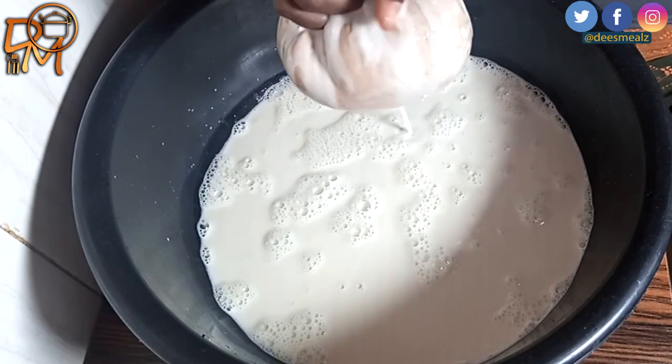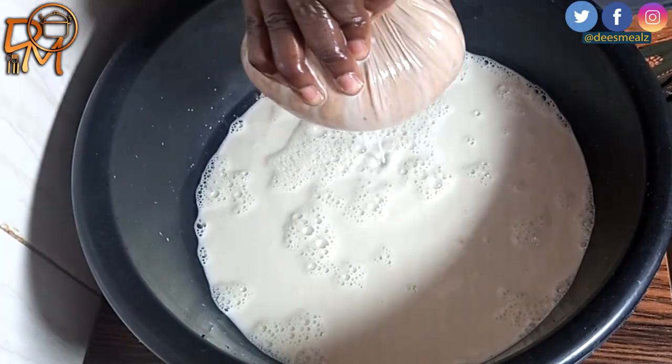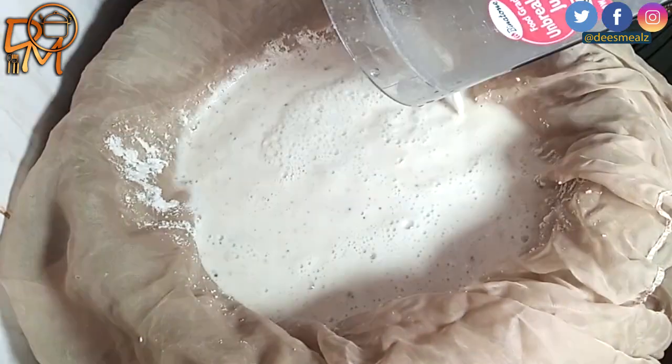This chaff will be going back into the blender and I'll add more water to it and blend once again. Alright, I'm done blending — I'm going to sieve it too.